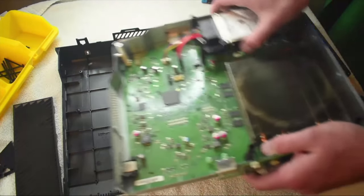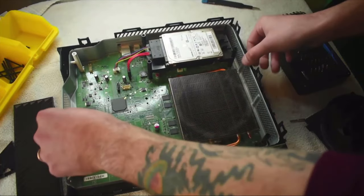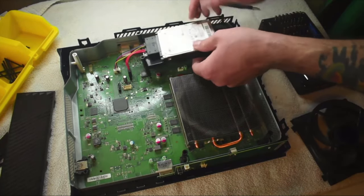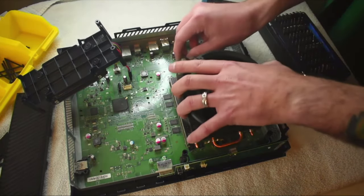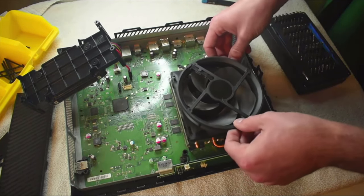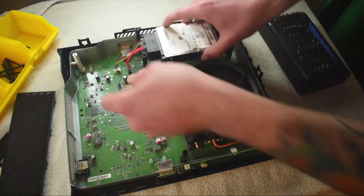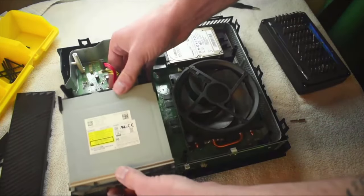All right, going back together is going to be the exact opposite of how it came apart. We're going to put the bottom of the case back into the plastic base, lift up the hard drive so we can plug our fan back in — just that plug there — then clip it right back down on top of the heat sink. Put our hard drive back, and our CD drive — slide that back in.